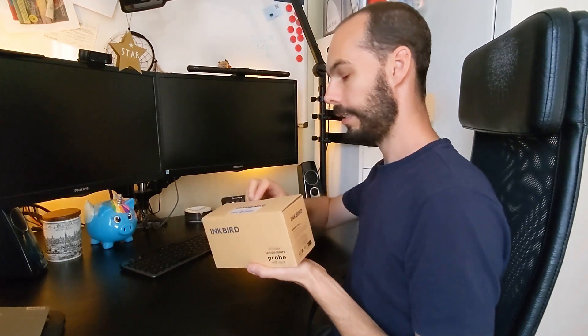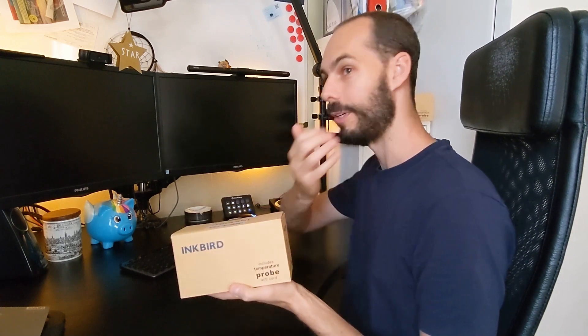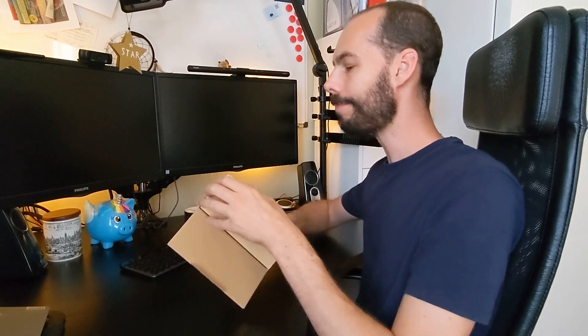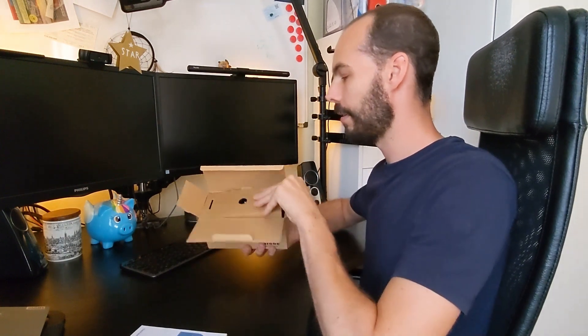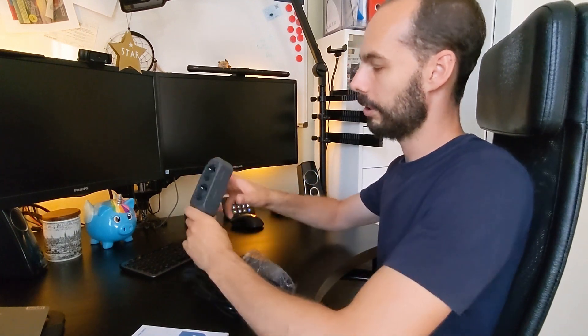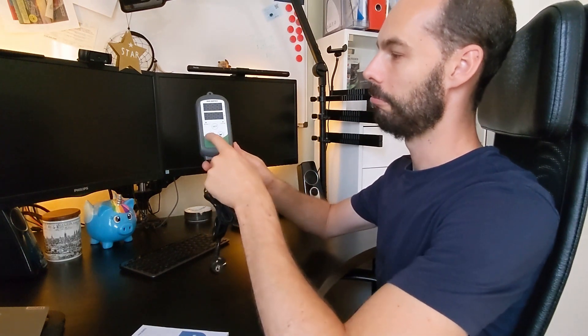Today we've got the Inkbird ITC-308, a temperature controller — kind of like a thermostat to automate temperature. We're going to jump in and open it up. I've got two versions; here's the European version which comes with directions, cardboard, and the device itself. It has two plugs: one for heating and one for cooling, plus set, up, and down buttons.